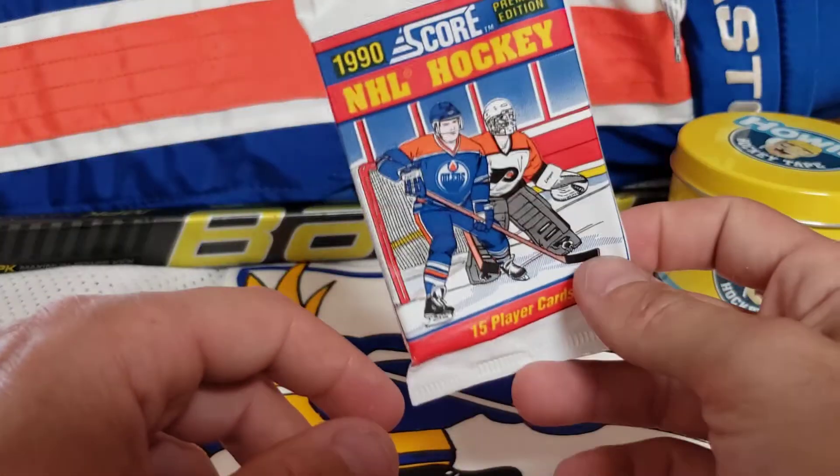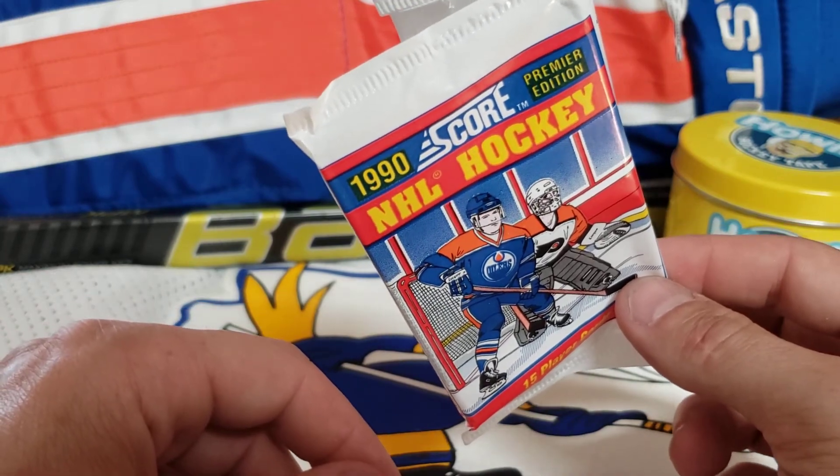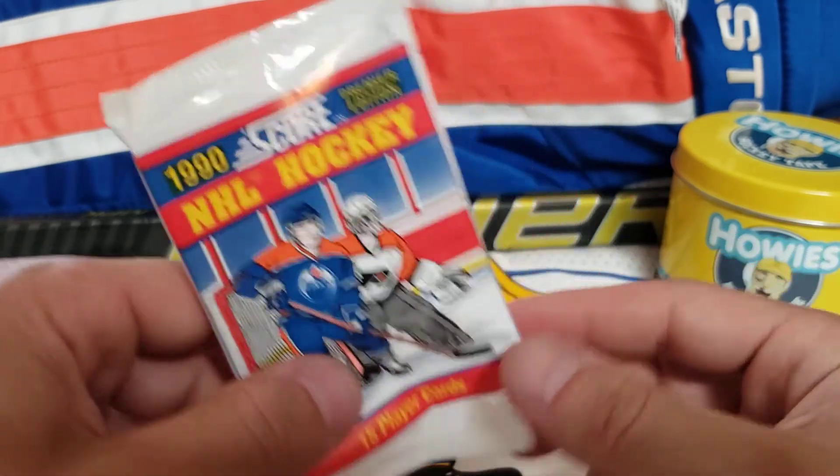And there you guys have it. That's going to go ahead and wrap up this set of vintage hockey cards. Thank you guys for watching. Go ahead, like, subscribe, and we'll keep adding more content. Thank you.